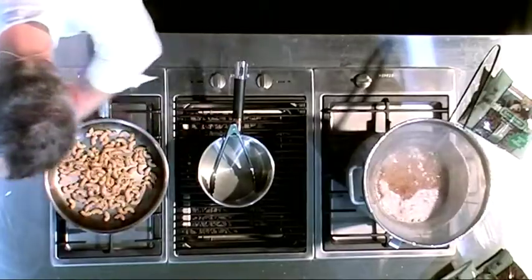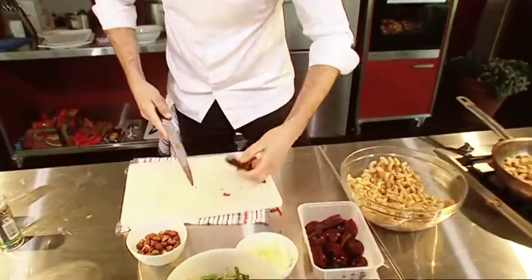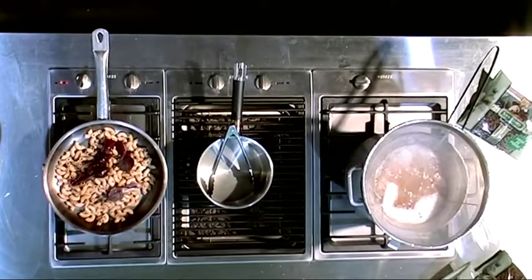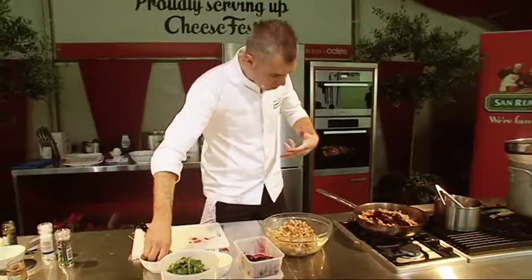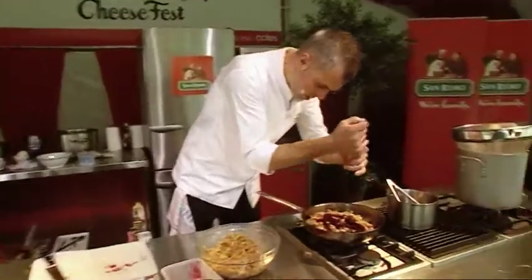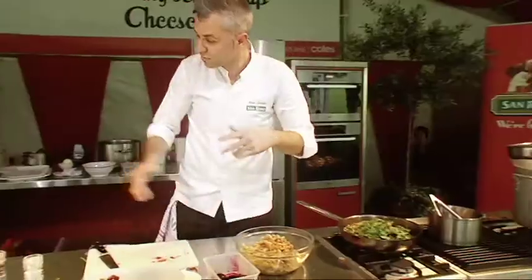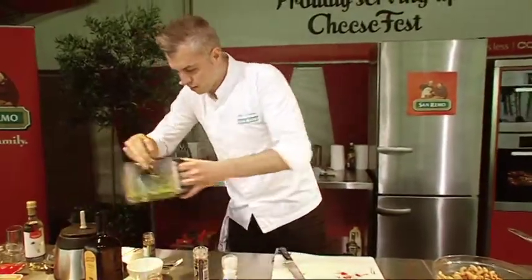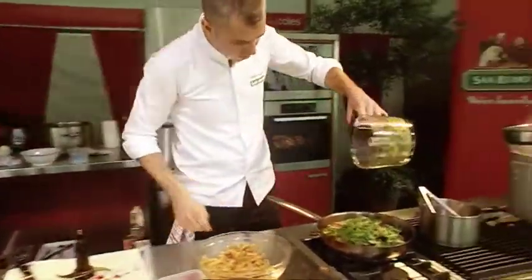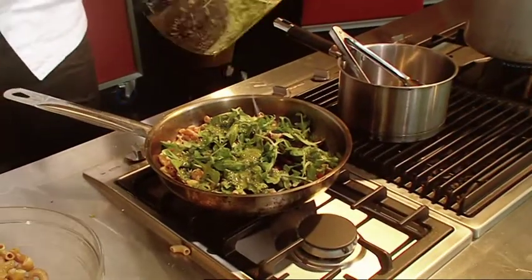We're going to take some of this pasta into the pan like so. Our baby beets — I'm just going to cut them in halves. Hazelnuts for a nice crunch to the dish. Salt is all good. There's my pasta, in goes the rocket, our dressing. I'm just going to pour that over and get all these flavours in there.